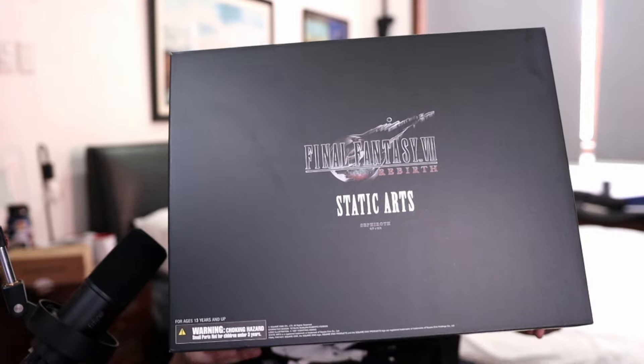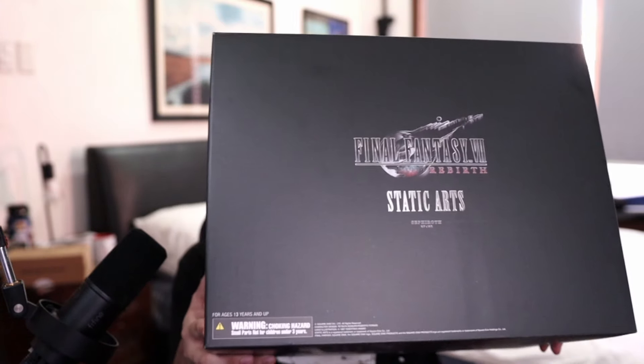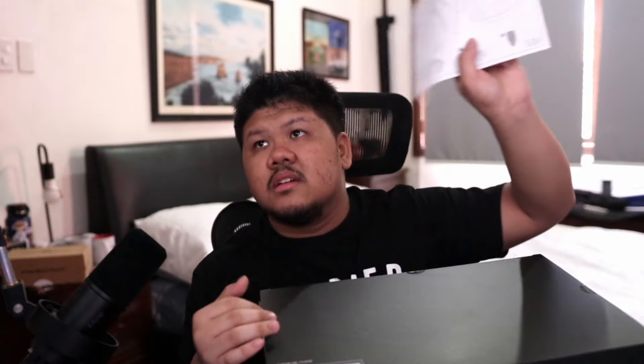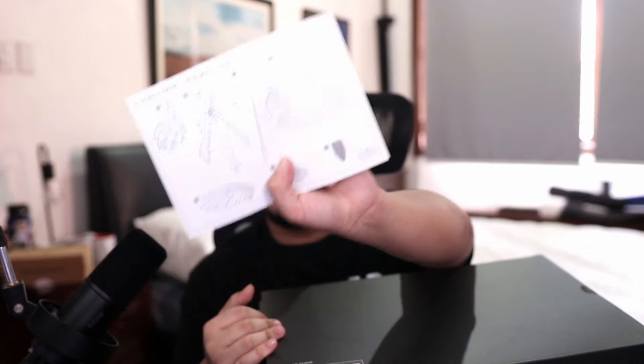This is a big box — the collector's edition. It's actually bigger than my torso and upper body. I actually opened it a bit just at the top to inspect it, and the first thing you see is how to assemble Sephiroth.